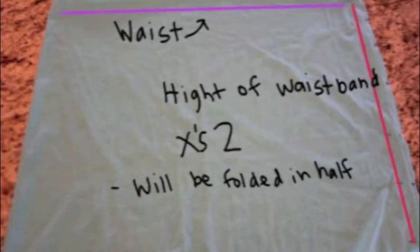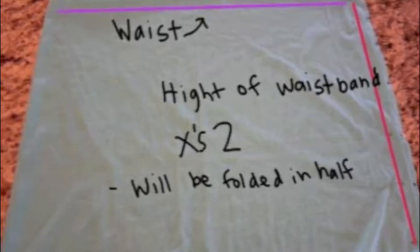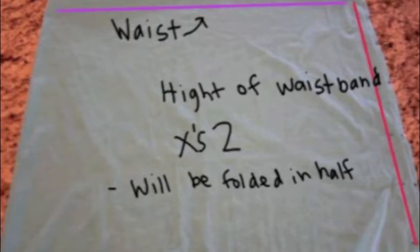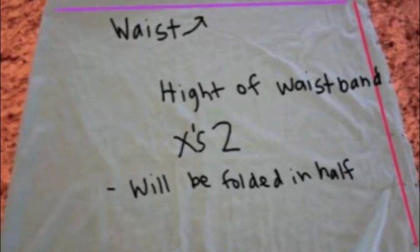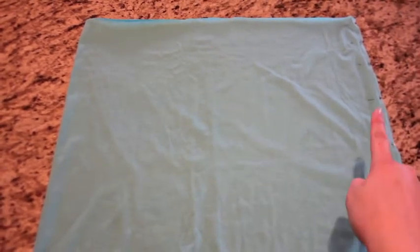Also, this has already been folded in half and it's ready to be sewn, but when you cut it out it's going to be a lot longer than this because your waist is longer than what's shown here. Mine is anyways. You need to fold it in half and then sew it up the side.